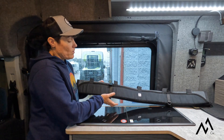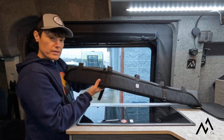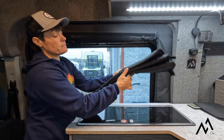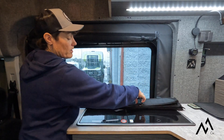These are going to come shipped folded up. You're going to want to undo the velcro strap on both sides of the window cover — pretty simple. Then you're going to want to unfold.